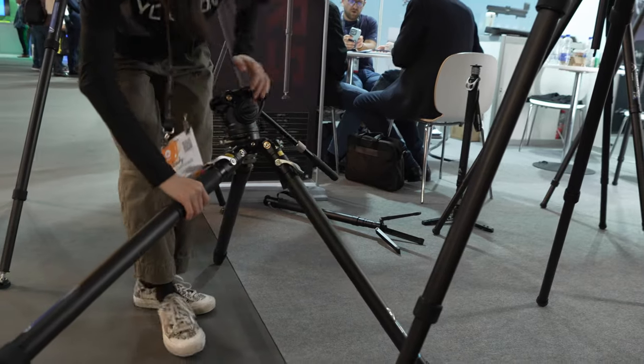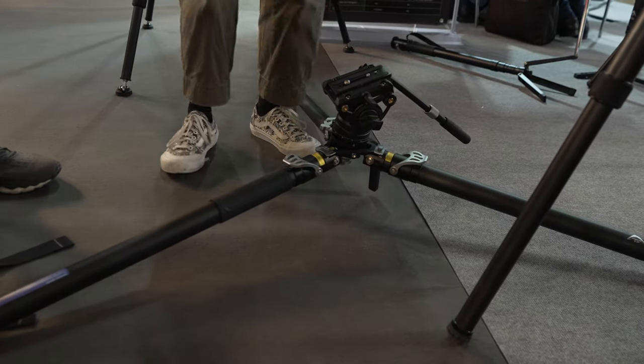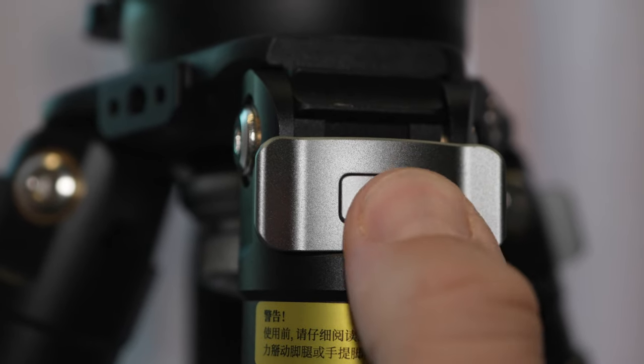You can go super low — as low as 16 centimeters — to shoot low angle shots. You can also use the central column to shoot low angle shots. This button here is a lock for transport — you lock it and the legs will be locked so you can carry it around without them opening.